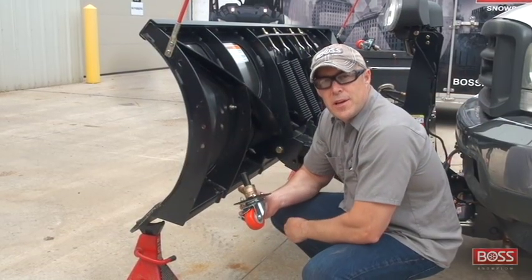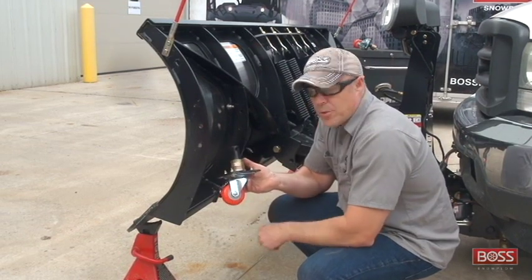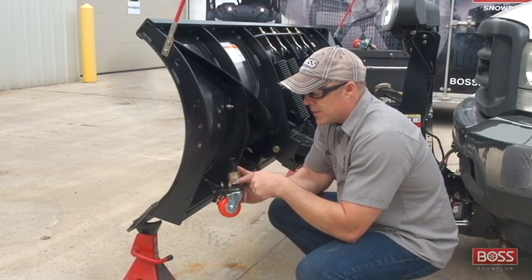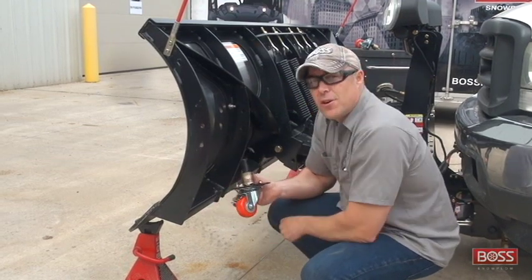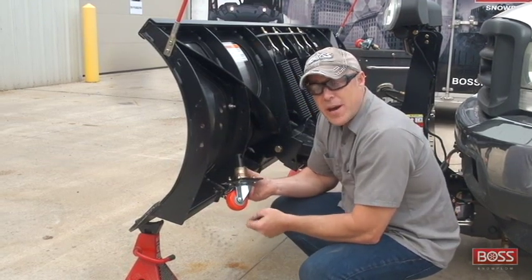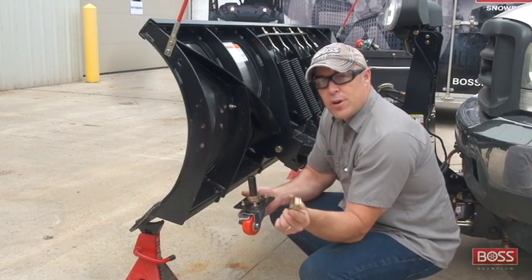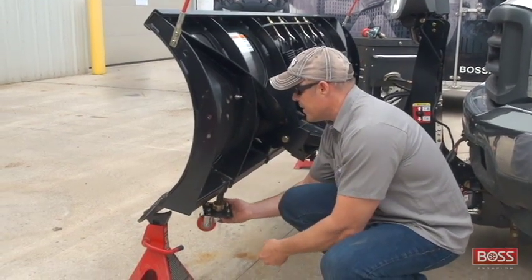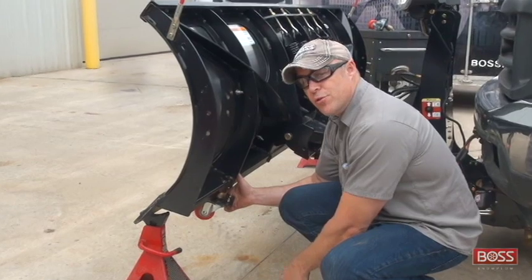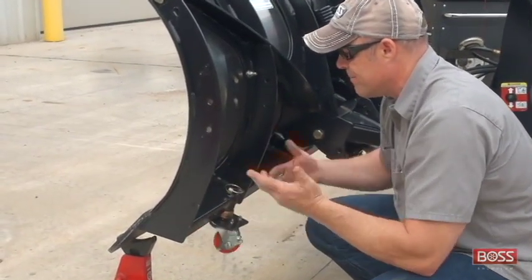The other two wheels that come in the straight blade caster wheel kit have a slightly smaller diameter wheel. They come with a stack of washers just like a plow shoe would, which tells you this gets installed in the plow shoe bushing welded to the back of the blade. To get this through that bushing, take off three of these washers right away — they come with more in the kit than you actually need for a straight blade. Then simply install the shoe bracket in the existing plow shoe bushing, install the d-ring, and you're done.